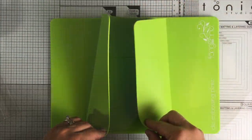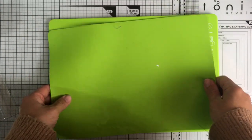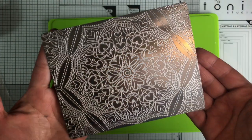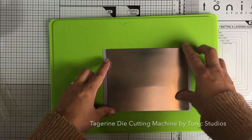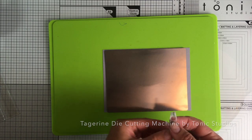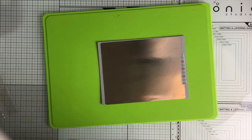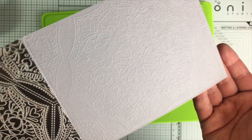The first thing I want to show you is how I embossed the paper using the embossing plate. Some die cutting machines come with an embossing plate and an embossing mat. I'm going to be using the Tangerine die cutting machine by Tonic Studios and I just simply place the embossing plate facing down on the paper, making sure that the paper is between the embossing mat and the embossing plate. I just run this through the machine and look at the front of the paper - this is a perfect impression.